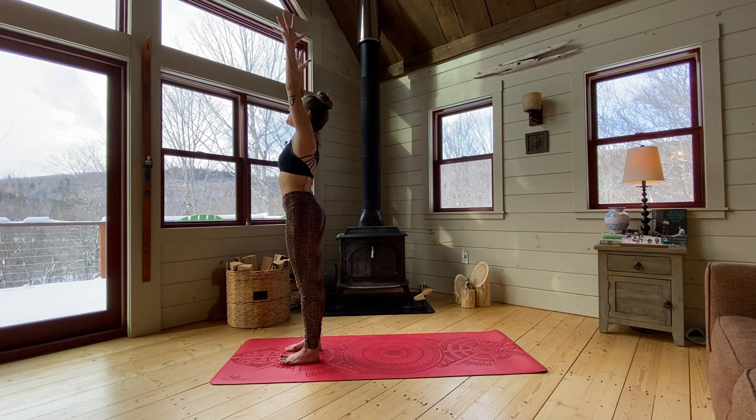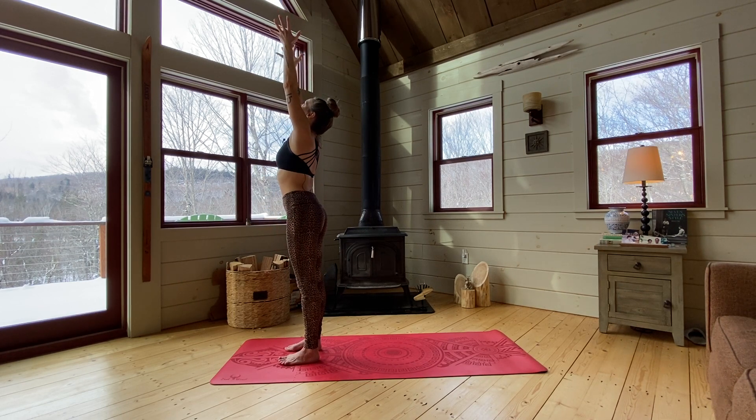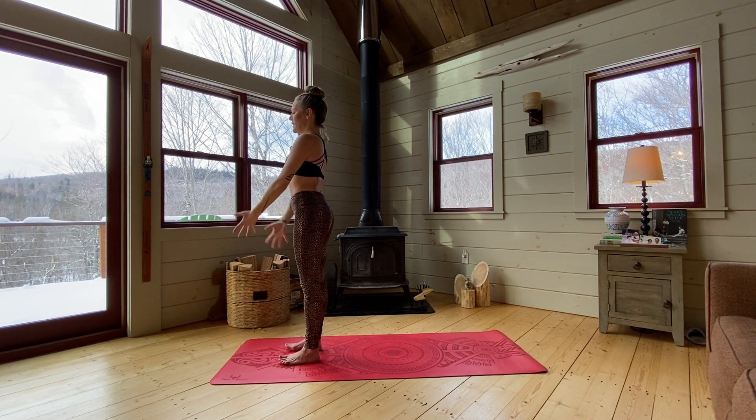As you inhale, just reach those arms up and bring your palms to touch. As you exhale, just bring the arms down. Inhale, lift the arms, look up, stretch up. Exhale, bring those arms down. One more time — inhale, reach those arms up. And exhale, bring those arms down.